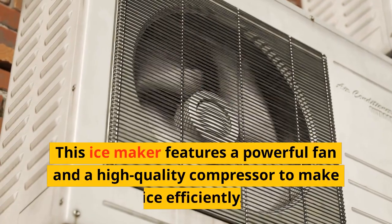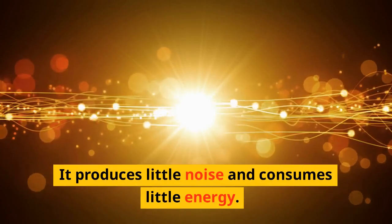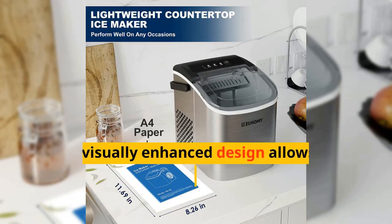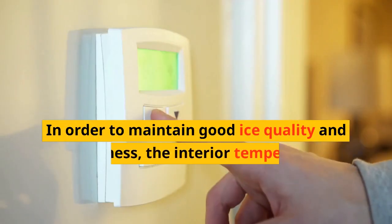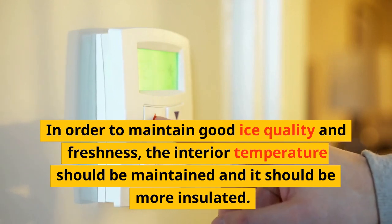This ice maker features a powerful fan and a high-quality compressor to make ice efficiently. It produces little noise and consumes little energy. The large transparent window provides a visually enhanced design that allows for direct interior viewing and checking of ice production. In order to maintain good ice quality and freshness, the interior temperature should be maintained and it should be well insulated.